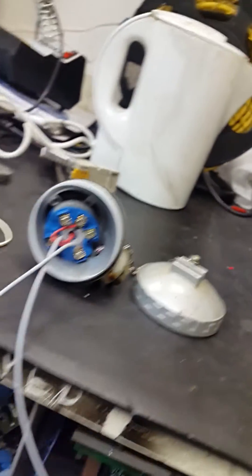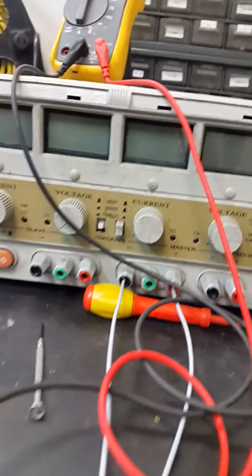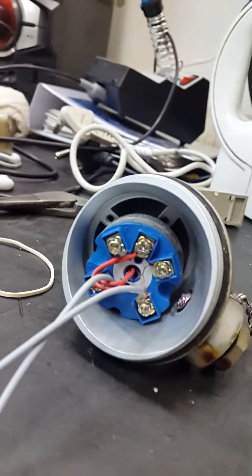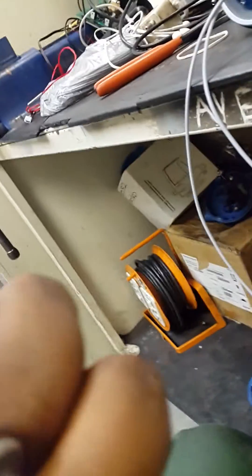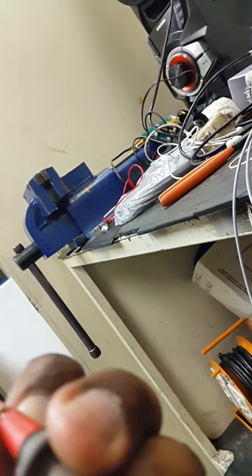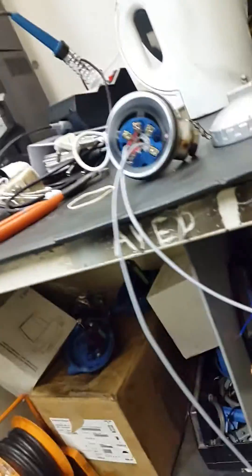Now I'll wire it. Connect the positive to here with my positive, then connect the negative. Let me wire it — connect this one here. Here's my positive, then connect my negative.